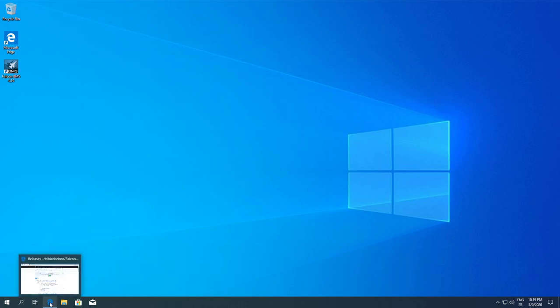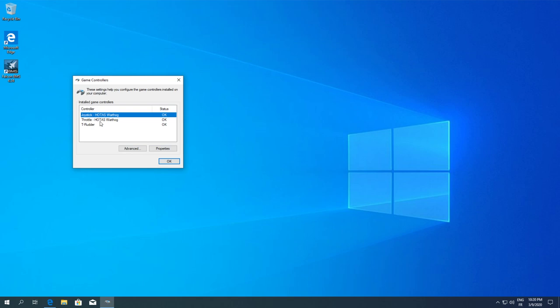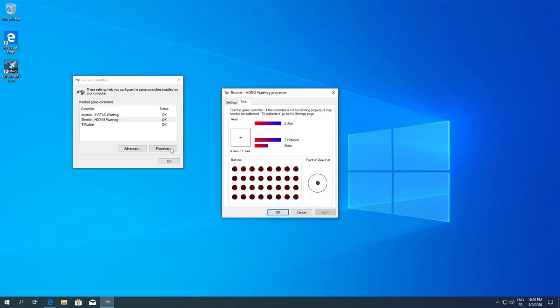First thing is a couple of things you can do. The first is to check if your controllers have been recognized correctly. Go to USB Game Controllers, check the properties, and see if they're recognized correctly. The axes are moving correctly, buttons are recognized correctly, including the point of view hat — it's definitely working. Same thing for the Warthog: checking that everything is set properly, buttons are working.